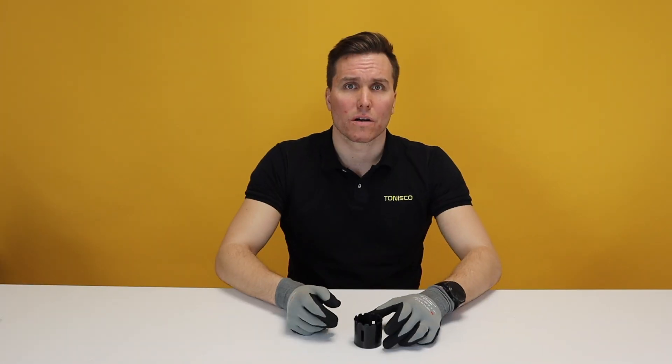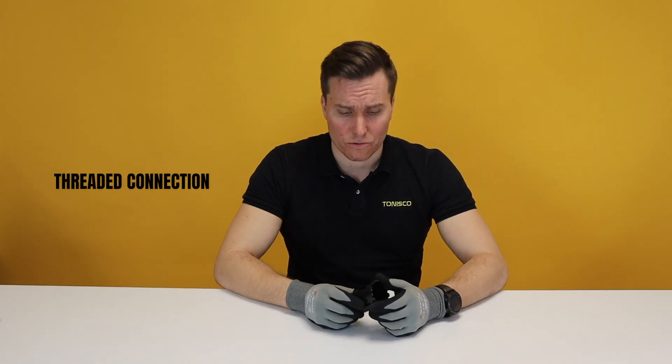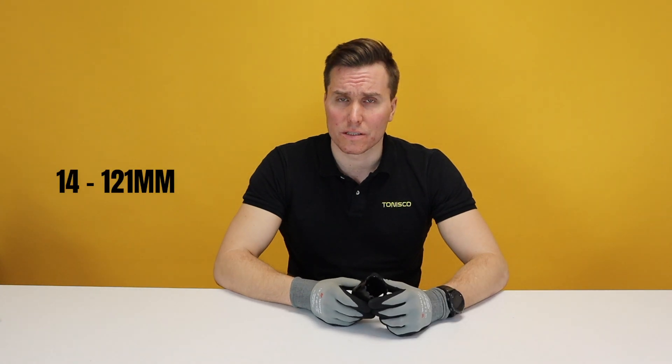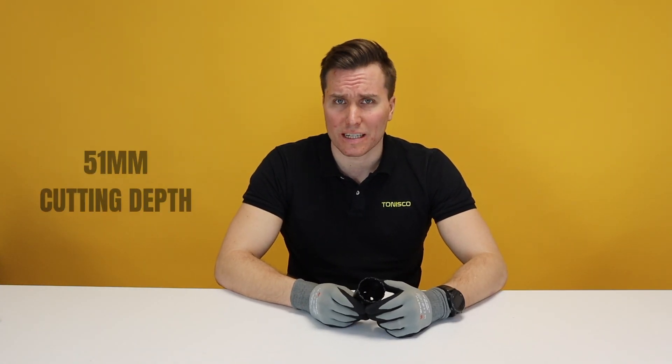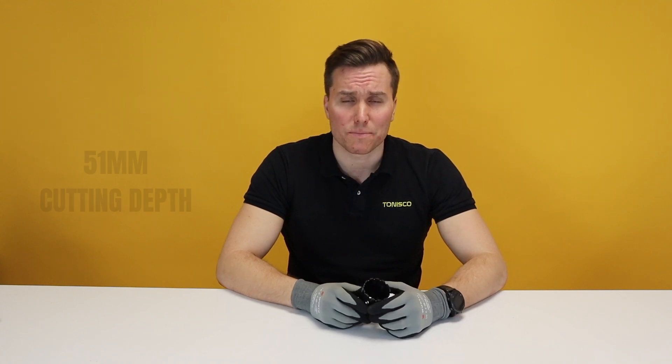The Tonisco Carbite Grid hole saw has a threaded connection. It comes in sizes from 14 to 121 mm. It has a cutting depth of 21 mm. It's suitable for asbestos cement,